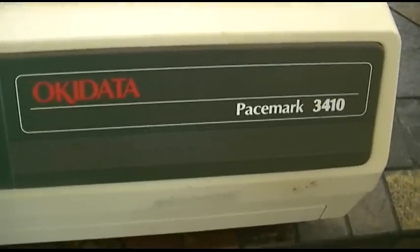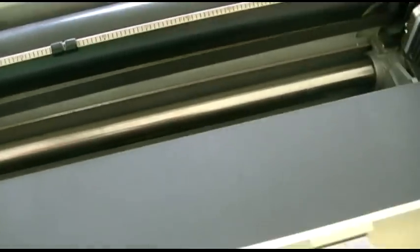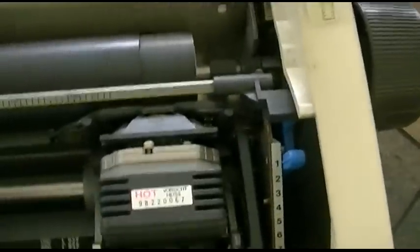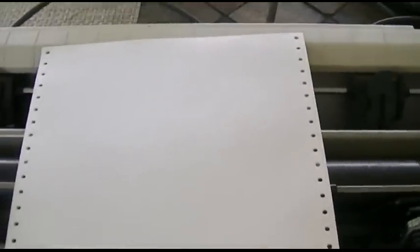Okidata Pacemark 3410. I haven't done a lot of research on this, but since we played around with the old Apple printer, we'll show you what a real printer can do now. This is, from what I understand, also a 9-pin. It's a wide carriage model — as you can tell, it'll fit paper much larger than that, but not too many people even know how to feed these things anymore, so I'm going to show you how to do that.